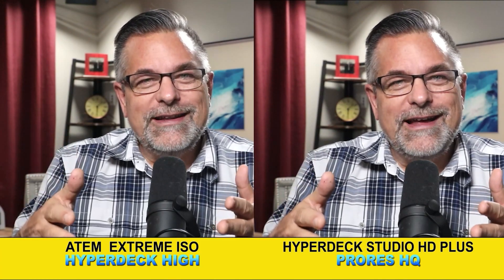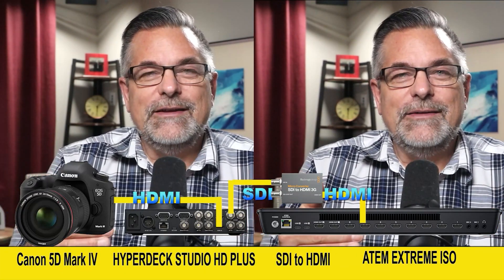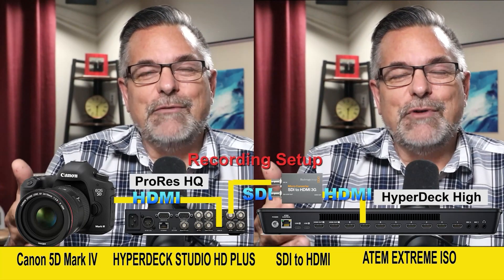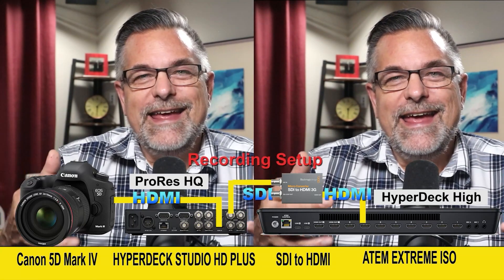Here are the two videos side by side. You've got ProRes on the right, recorded in the HyperDeck directly from my Canon 5D Mark IV. I looped out of it just like I play videos into my ATEM Extreme ISO on channel 7, recording that at HyperDeck High. You compare them side by side and tell me what you think.